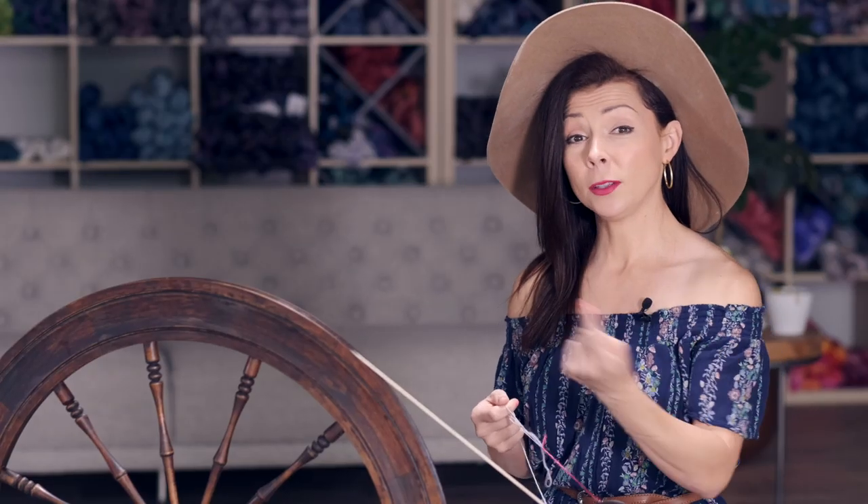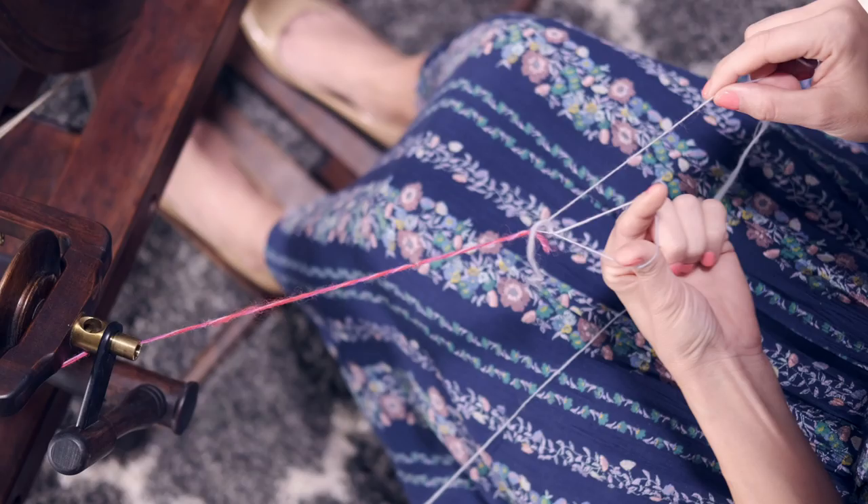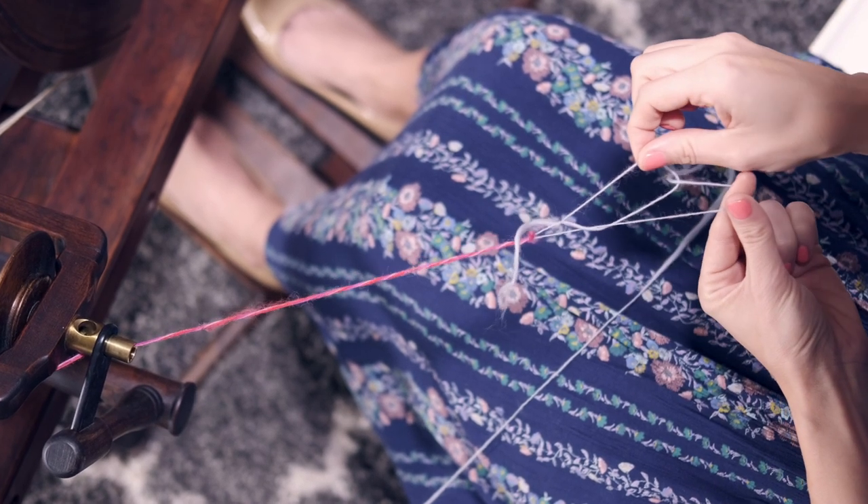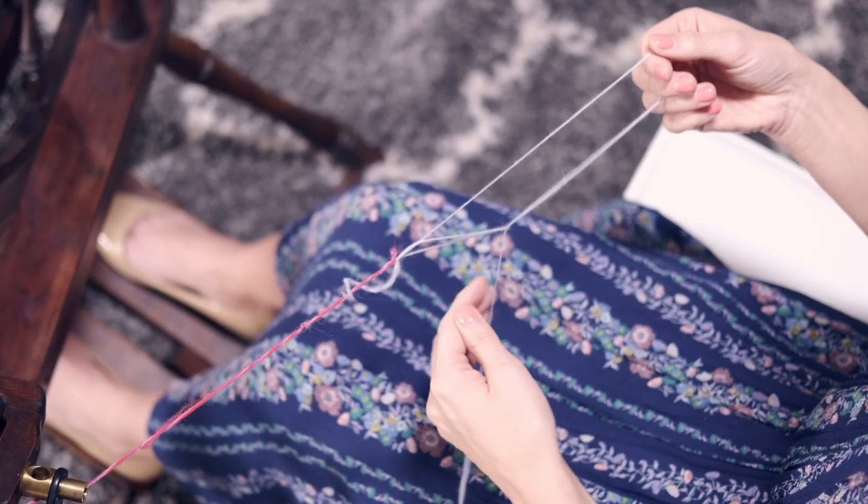Now what we're going to do is basically create a gigantic crochet chain. You pull up a loop through each loop. Reach through your slip knot and pull up another loop through that. Continue to pull back and you see you've created a new loop. Then you're going to repeat that process over and over.